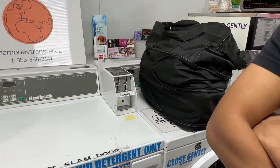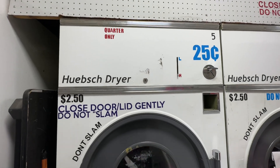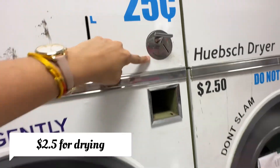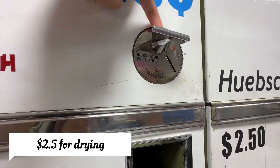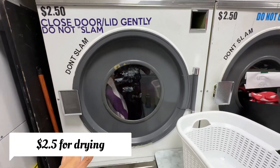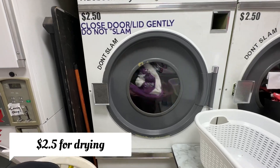For drying, I'll show you now. I have already started it, but you just have to insert your coin inside this and turn the knob. You need 2.5 dollars, and then your clothes are going to dry.